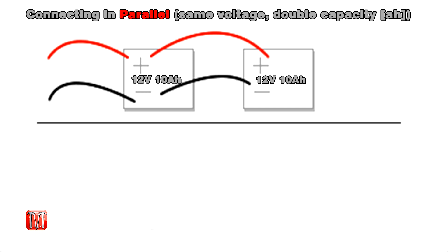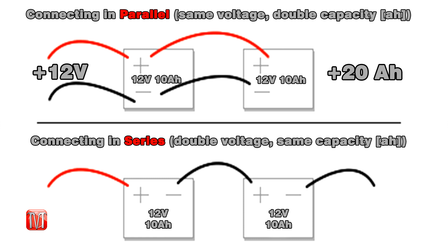So what's the difference between hooking up your batteries in parallel and series? Well, when it comes to hooking up a battery in parallel, you're going to be increasing your amperage. Versus hooking up a battery in series, you're going to increase your voltage.